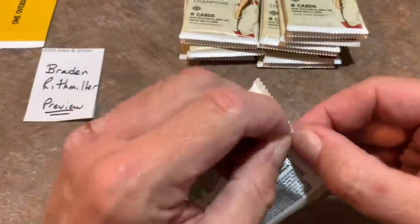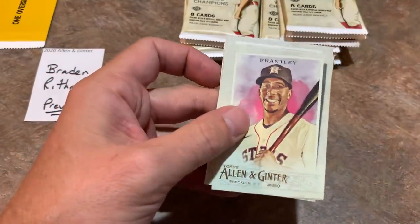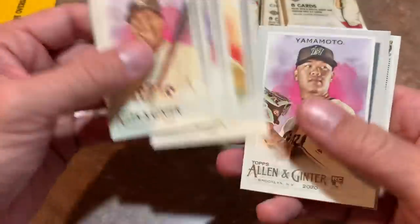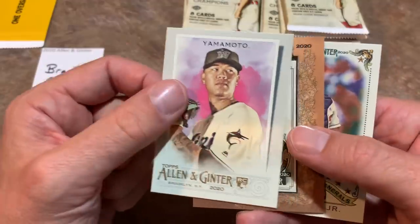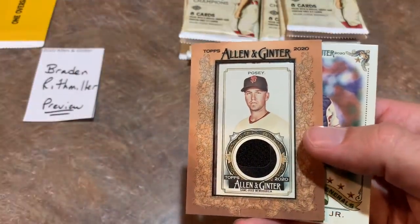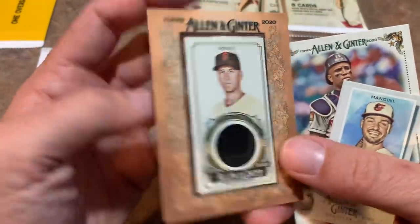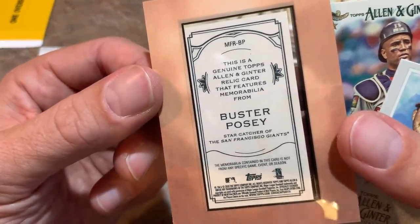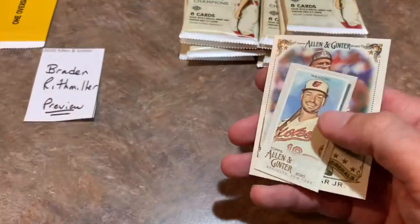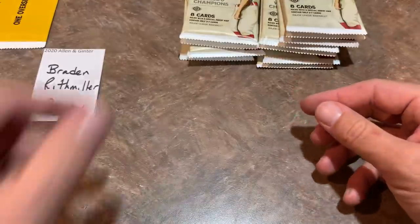Usually in the preview videos I go a little slower than the case breaks — we'll be looking mostly for the hits in our case break tonight. And here comes a hit! It is going to be a framed relic of Buster Posey. I was hoping you were going to have a framed auto. It says memorabilia — it doesn't say if it's game used or not. Nice Buster Posey framed mini relic. I like the framed minis. So three relics from our preview box, and not a single numbered card yet.